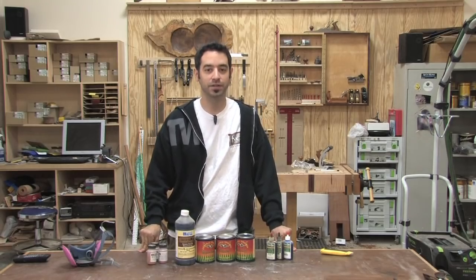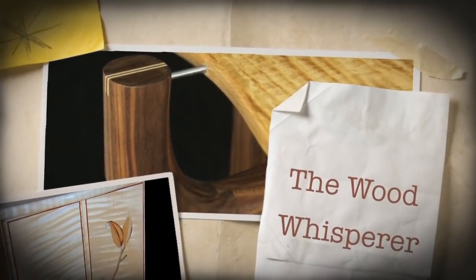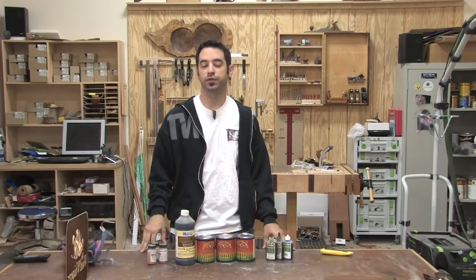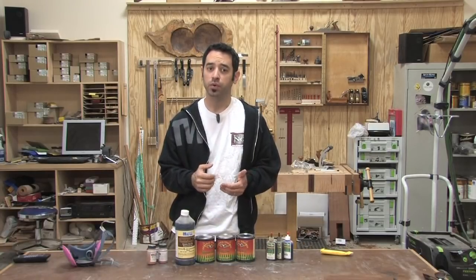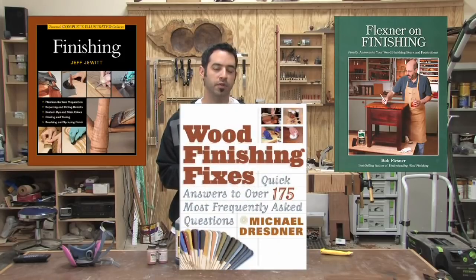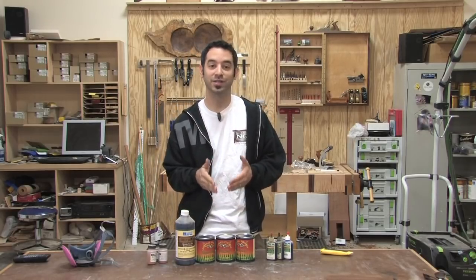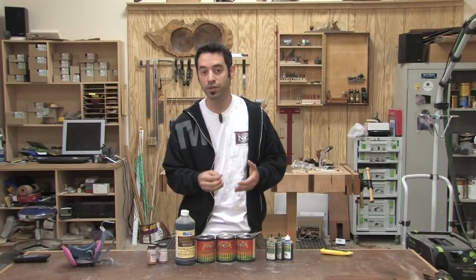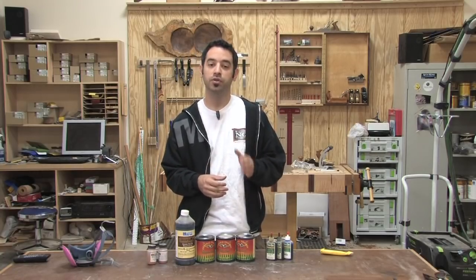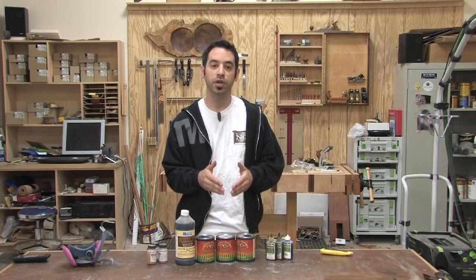Today it's all about dyes. In preparation for this video, I went back into all my old finishing books and looked specifically at how they covered the world of dyes. Some get more technical like Jewett and Flexner, and some stay more general like Dresner. But the deeper I dug into the topic, the more I realized how frustrating and confusing this would be to someone who just wants to know what a particular bottle of dye is going to do on the wood. Getting bogged down in the heavy terminology and the chemistry is exactly the thing that may stop someone from using dyes in the first place, and that would be a real shame. So I'm going to do my best to give you a digestible chunk of information while empowering you to pick up any bottle of dye and know what to expect simply by looking at its ingredients.